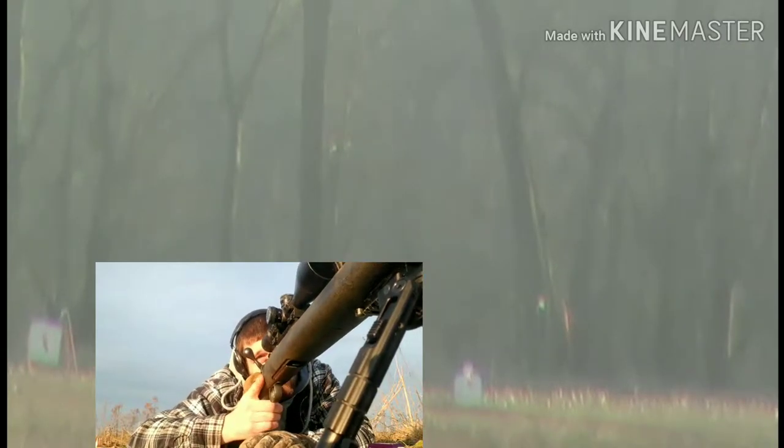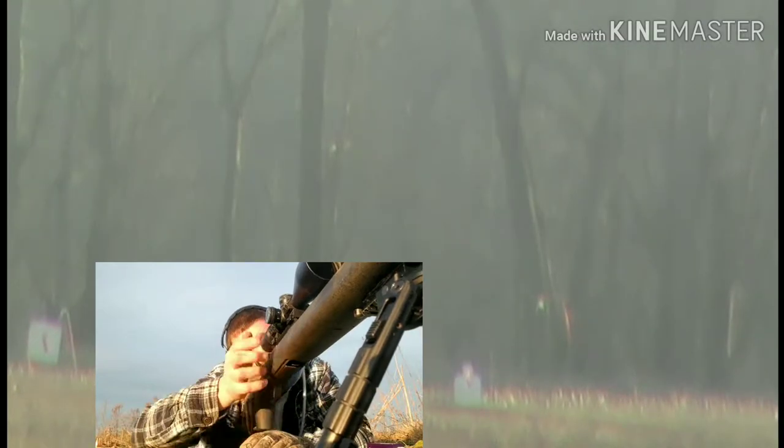What is our wind doing? Not much, so let's just give it three quarters left for wind.